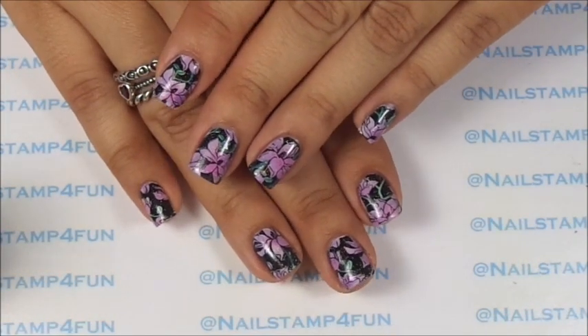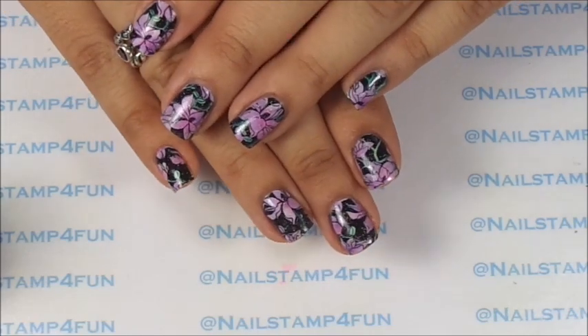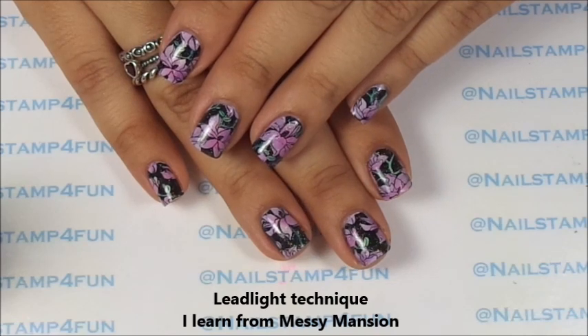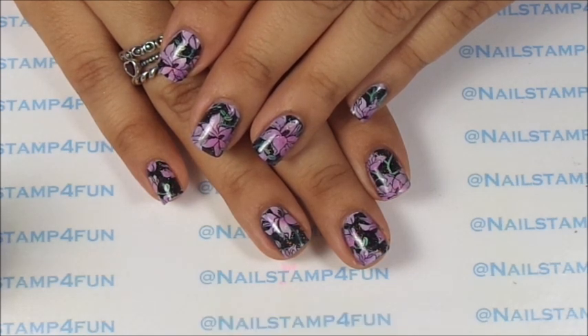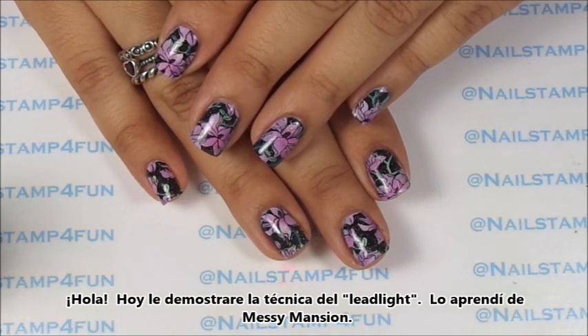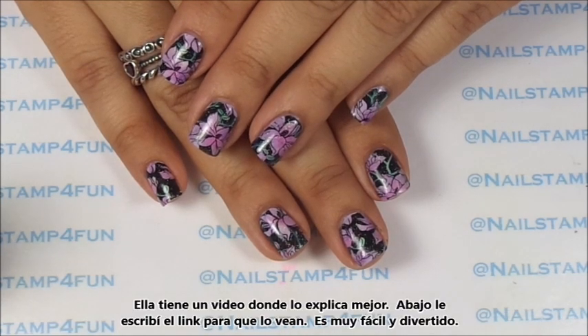Hi, this is Swanette from Nail Stamp For Fun. I hope you guys are having a great day. Today I'm going to show you how to create this manicure using the leadlight technique. I learned the leadlight technique from Messy Mansion — she has a video here on YouTube which I'm going to link down below. She explains it super clearly and does a beautiful manicure with this technique.